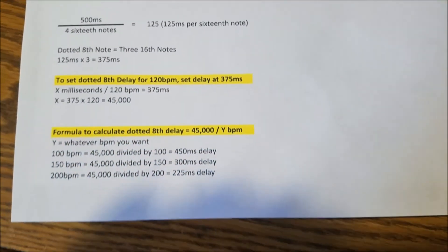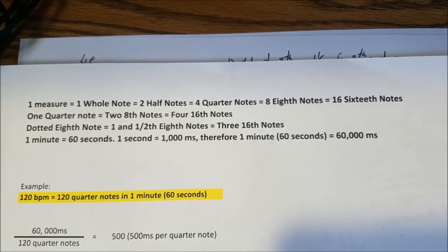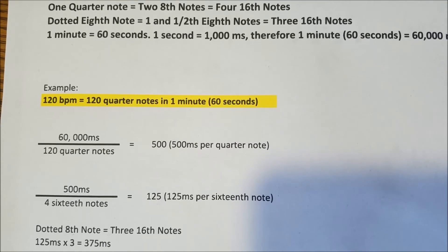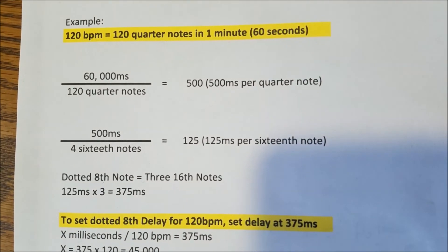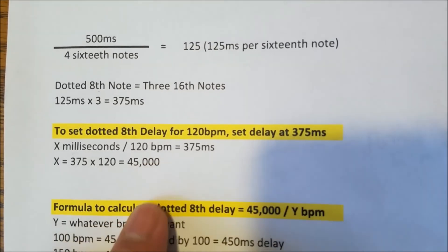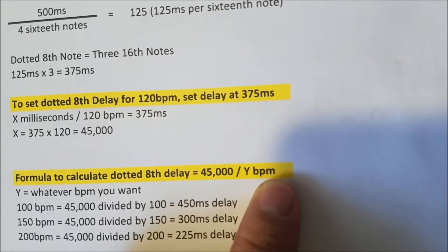I've typed it out to make it easier to follow. To recap: one whole note equals two half notes equals four quarter notes, down to sixteenth notes. At 120 beats per minute, the dotted eighth delay is 375 milliseconds. The algebra calculation showed us that 45,000 is the constant we use. So the formula is: 45,000 divided by your BPM equals the delay time in milliseconds you need.